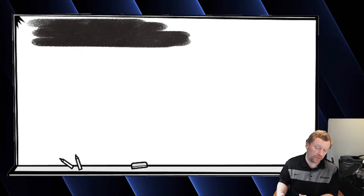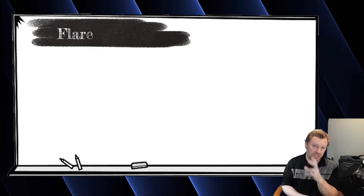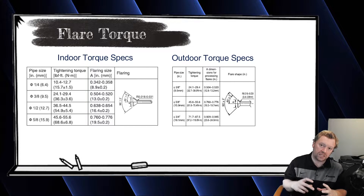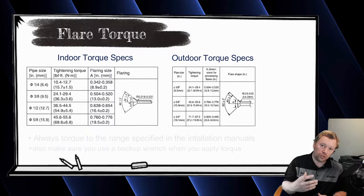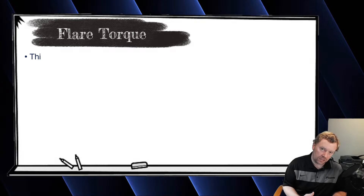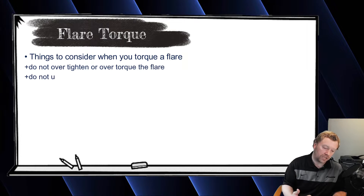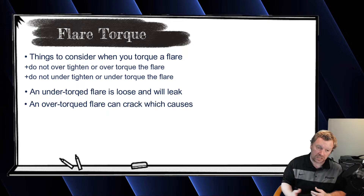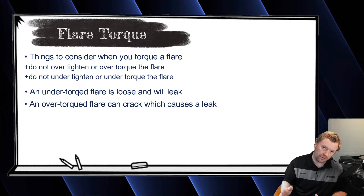If you look in the installation instructions, every single size of copper has a torque spec range. You want to make sure you torque your flare to that spec range. Don't over-tighten it, don't under-tighten it. If you under-tighten the flare it can leak; if you over-tighten it you can crack the flare and it will then leak again. Once you've done all your flares, you need to pressure test the system to make sure there are no leaks.